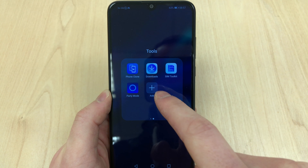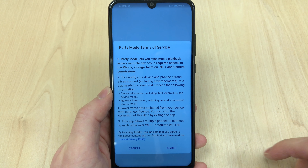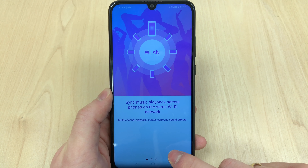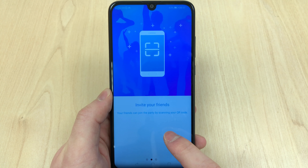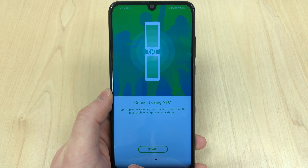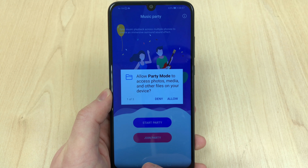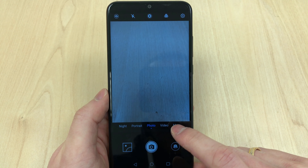The phone also has a built-in FM radio, a phone clone feature to transfer stuff from your previous phone, and a party mode. Party mode lets one person play music on their P Smart, and everyone else connected to the same party mode listens to the same tune — basically up to 10 speakers connected, requiring only one Spotify account.